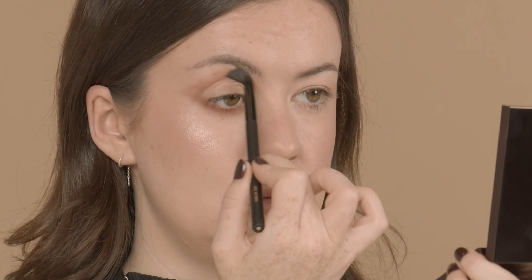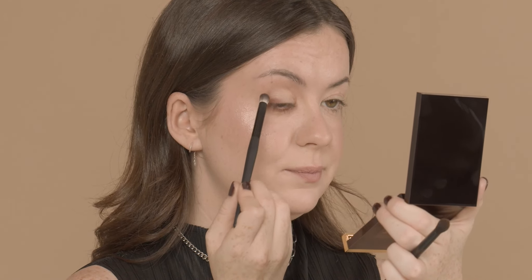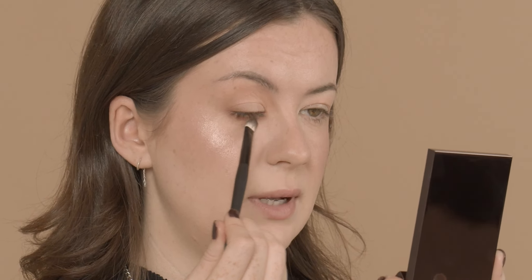Next I'm going to use my Rae Morris Blending Brush number 7.5. It's a beautiful slightly tapered brush, perfect for blending under the eyes, and soft enough that it's not going to cause any irritation. This brush is really fluffy so it's going to diffuse any pigment you put down — we're going to blend this out quickly and easily. I like to tap the brush before applying to get rid of any excess product before it goes on the skin.